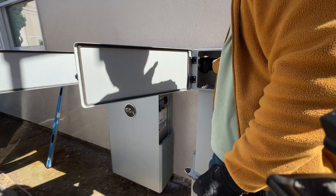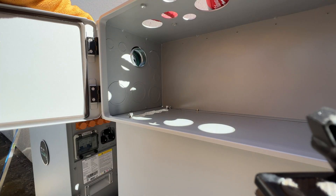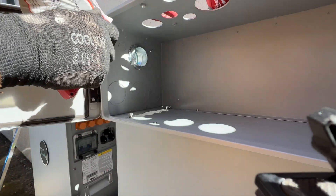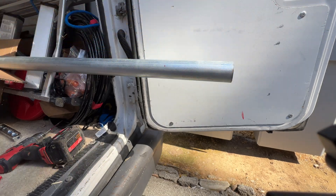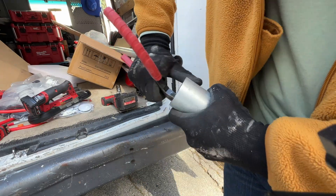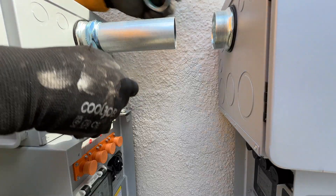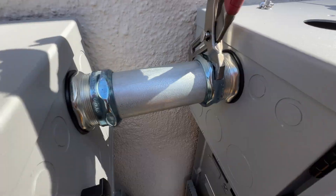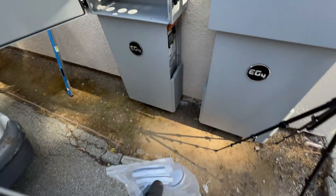Between the two boxes I'm going to run two-inch EMT conduit, so I'm going to have enough space to run battery, communication, and AC wires. Also don't forget to install a plastic bushing on both sides of the conduit. To cover unused knockouts we have these plastic caps for the left conduit box.